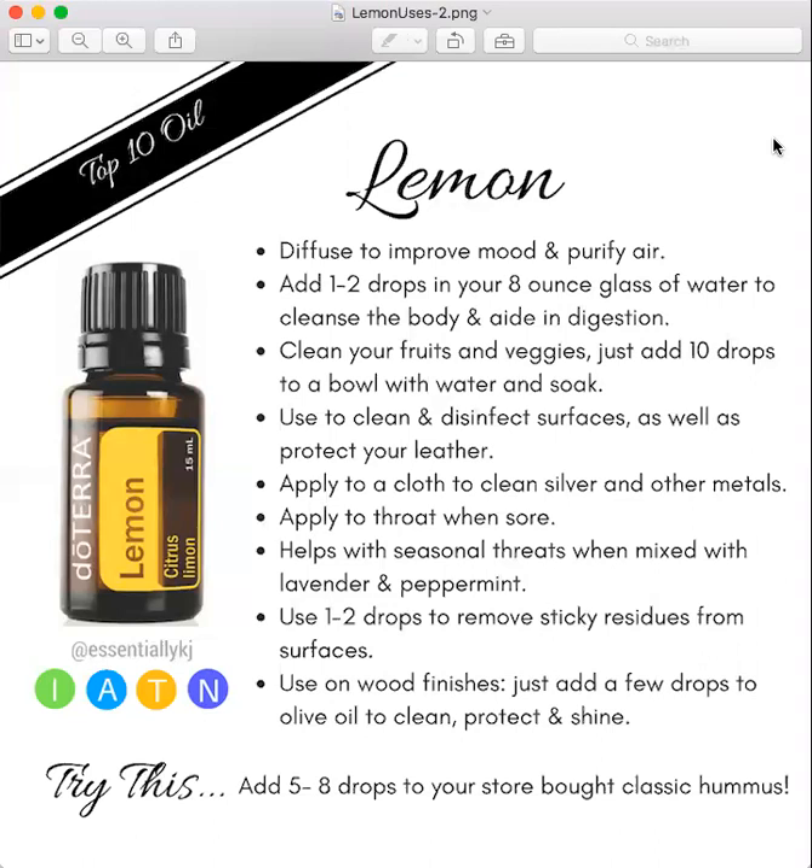I hope that was helpful. If anyone has any questions, please reach out. You can contact me at essentiallykj@gmail.com or you can always reach out to the person that enrolled you — they would be happy to help you.